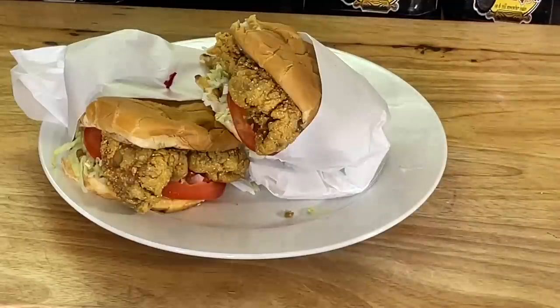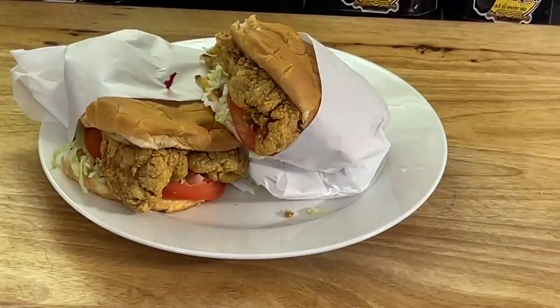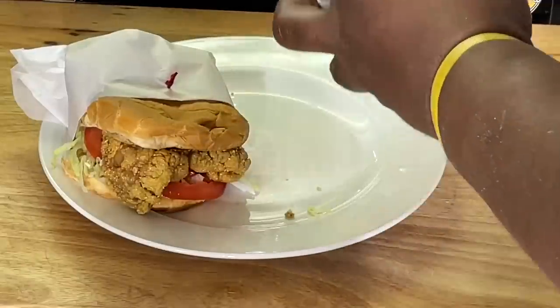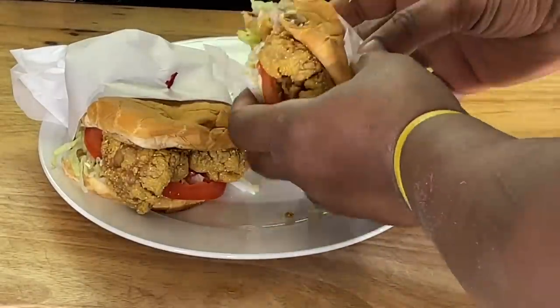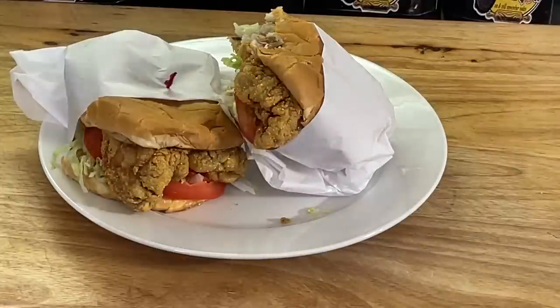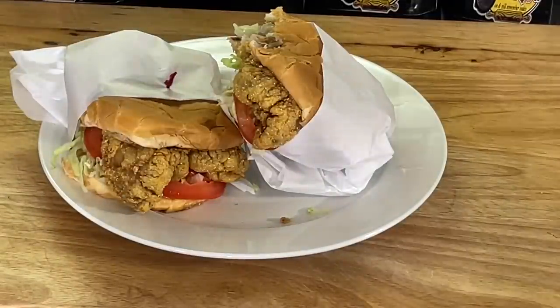That's why I like to do my lettuce shredded — you get a better eating experience. You know that's my pet peeve on burgers and sandwiches. I don't like a thick tomato, I don't like my lettuce thick. You just pull that whole tomato or lettuce right off your back. If you've never had a catfish sandwich, y'all, you don't know what you're missing.